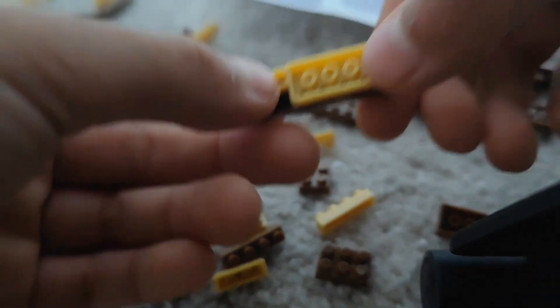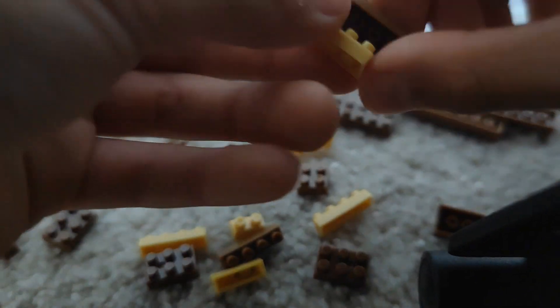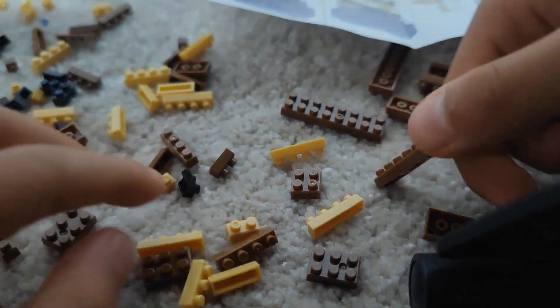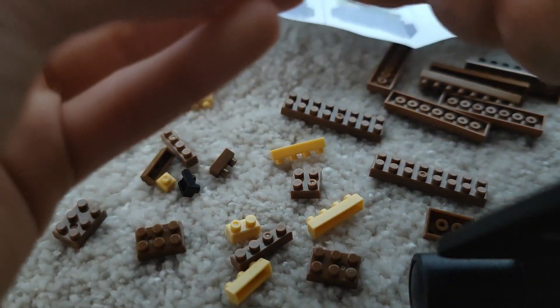I'm guessing it's like this. One piece — that's why it's wrong. According to the instructions, we have to do it like this.